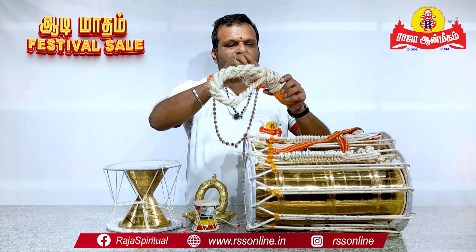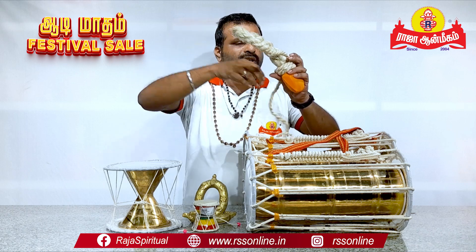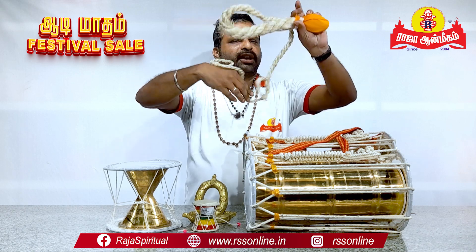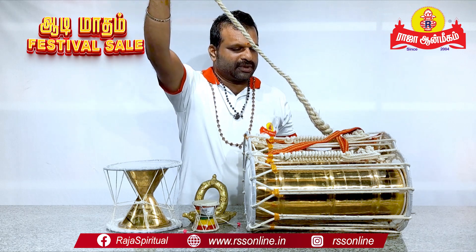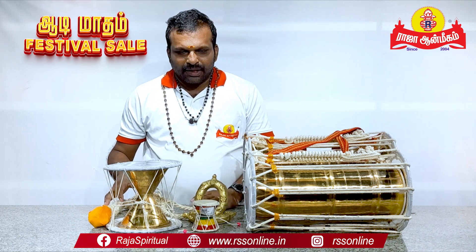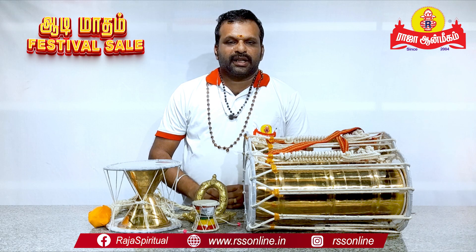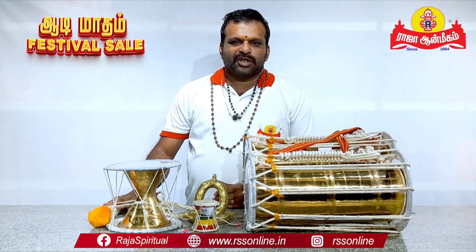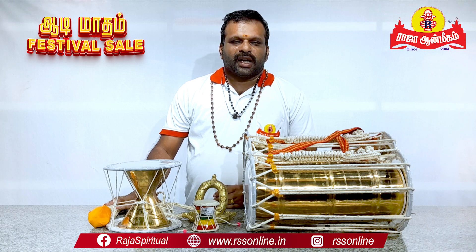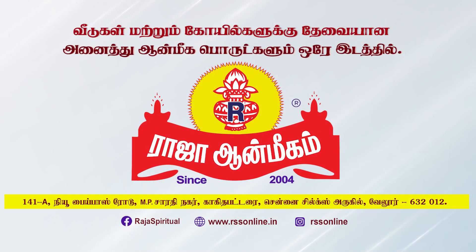We are going to take care of the Karupna Swami, the Pai Water. That's why we are going to take care of the Raja Anmeetha. We are going to take care of the Raja Anmeetha.